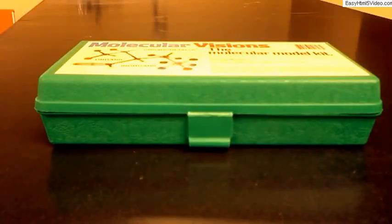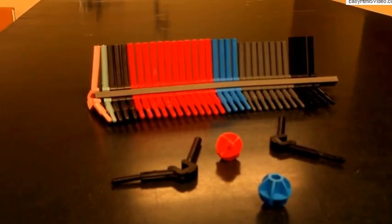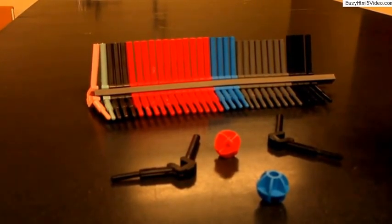This is the molecular model kit that you can buy at the bookstore or online at www.darlingmodels.com. Once you open up the box you have access to all these different plastic bits and pieces that don't look an awful lot like molecules just yet, but once you learn how to put them together they become very useful for learning organic chemistry.